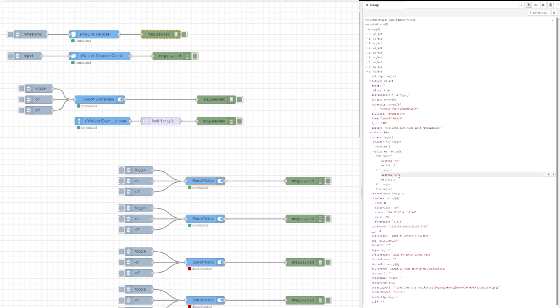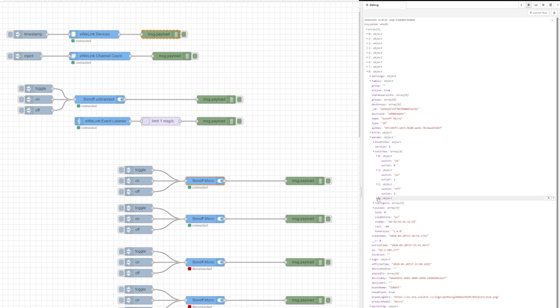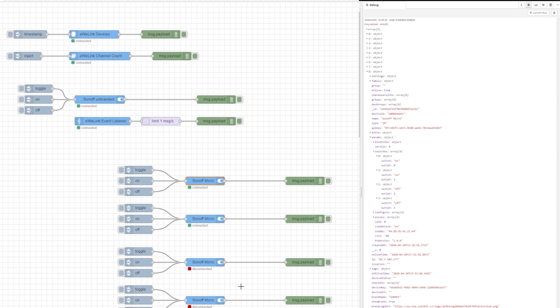It looks like the prototype for Sonoff Micro had support for data transfer. However, this data transfer was removed from the hardware and only the traces remain in the software. I know this because the device profile pulled from the eWiLink account reveals support for up to four different channels, which would correspond with the four different wires of USB 2.0.